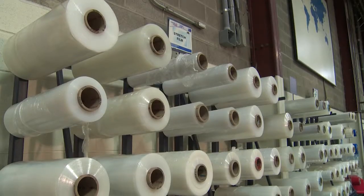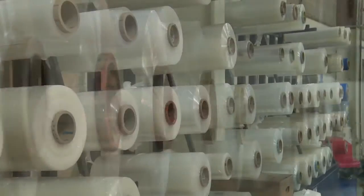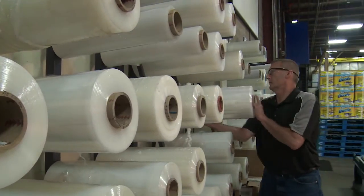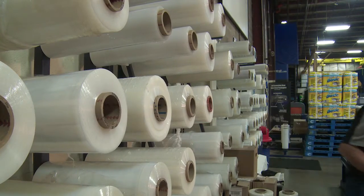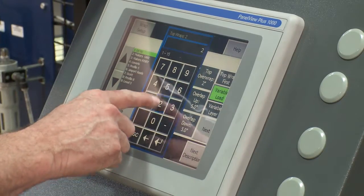Not to mention that there are so many film choices. The biggest is what film gauge, then what film type and film width. What's the right pre-stretch level? How many top wraps and bottom wraps?